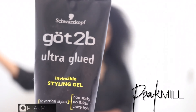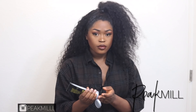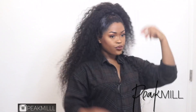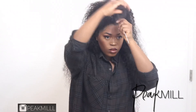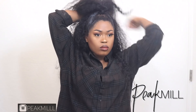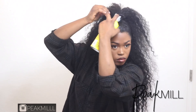Once I had half of the hair put up, I went ahead and added some Got2b gel to slick things down and make things look smooth. Then I took some hair from the back of the ponytail and wrapped it around. While wrapping it, I sprayed it with some Got2b spray to keep it in place, then pinned down the loose end.